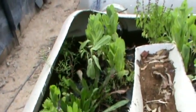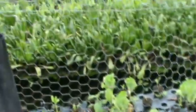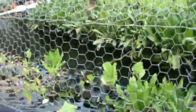I leave the fish poo that has settled to the bottom in the tanks, and the hot weather here evaporates more of the water, so I get a more concentrated fertilizer that I use for my seedlings.